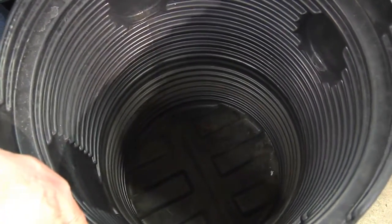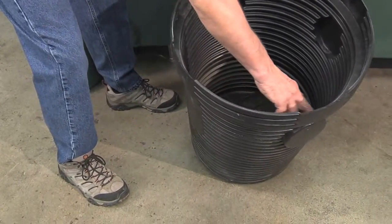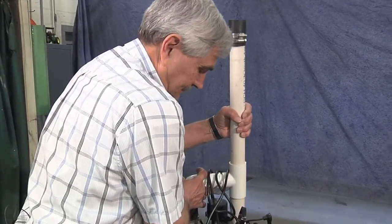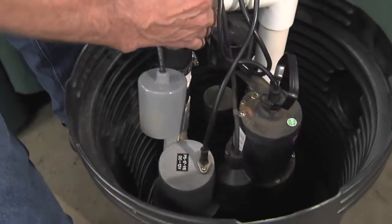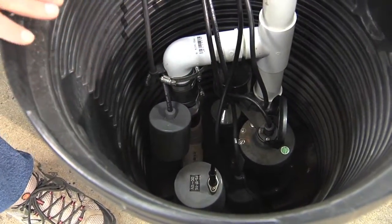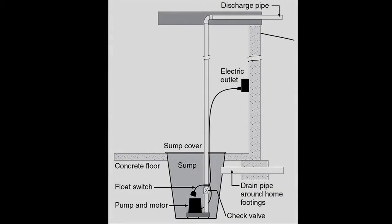This is a typical plastic sump that you might find in any hardware or home supply store. You can see it's about two feet deep with cutouts where the drain tile might come in. Typically the top of this would be flush with the floor, so the pump is about two feet below floor level. The sump and backup sump pump would fit in like this, and if you have a full basement you're lifting water another eight feet up to remove it.